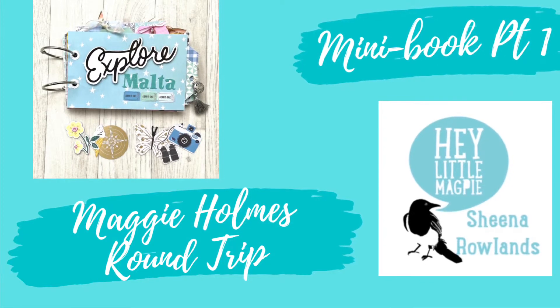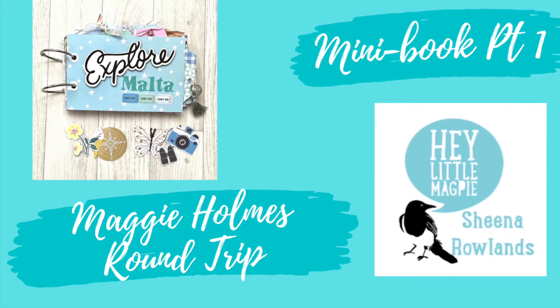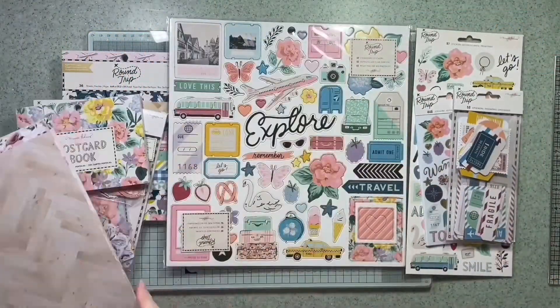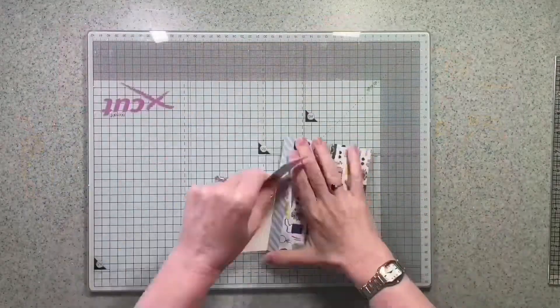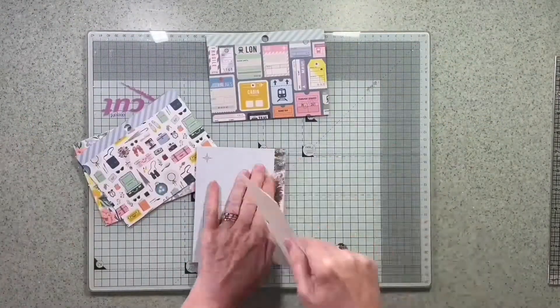Hi there, this is Sheena Rowlands and today I'm sharing my latest project for Hey Little Magpie. I'm making a mini book using the Maggie Holmes Round Trip collection. I've got the 6x8 pad and a few 12x12 papers.